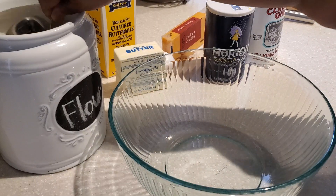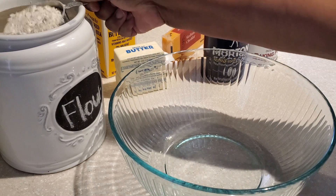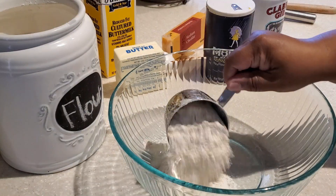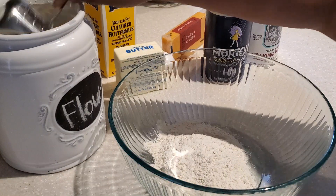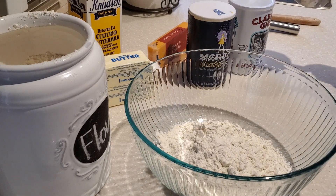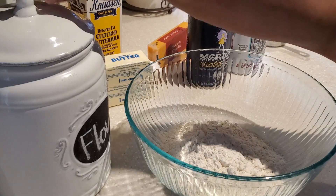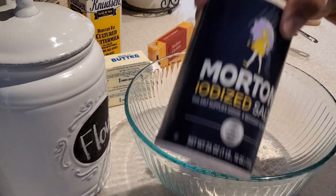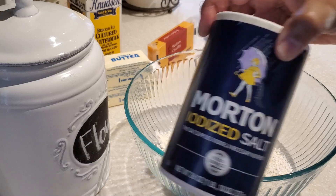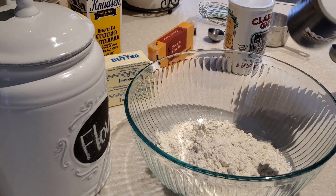So first we're going to start with our dry ingredients. I'm just aerating my flour — you can sift it if you like, but I just aerate it. I'm using all-purpose unbleached flour, and we put two cups of flour in our bowl. Next we're going to put in one teaspoon of salt.